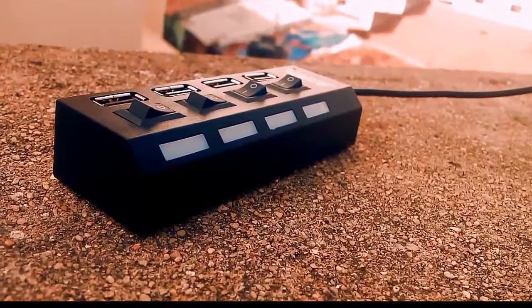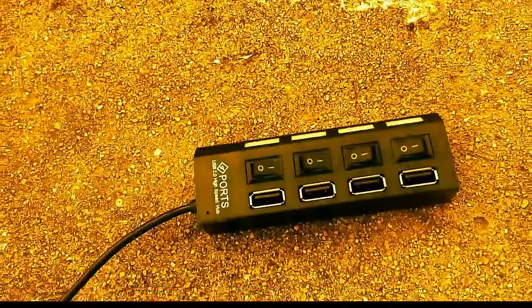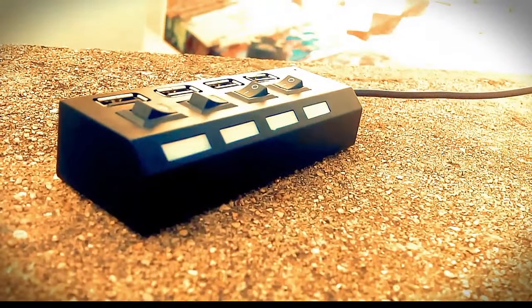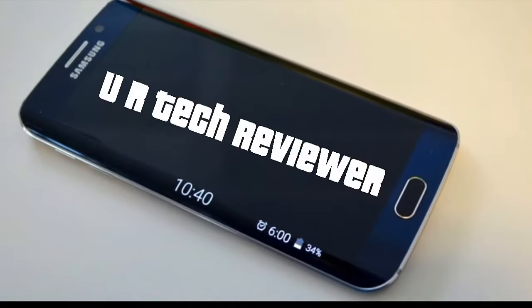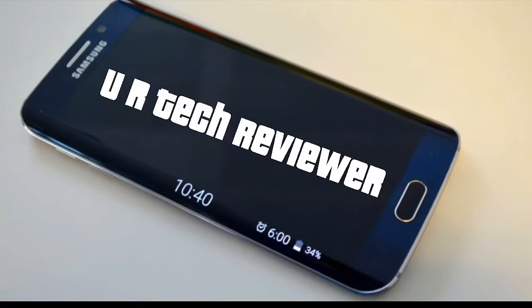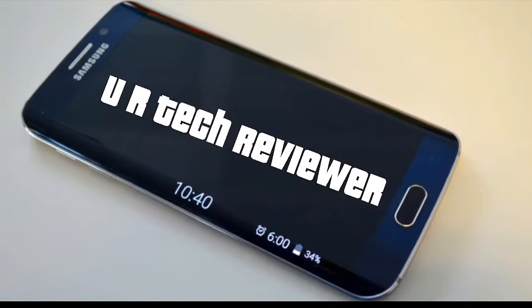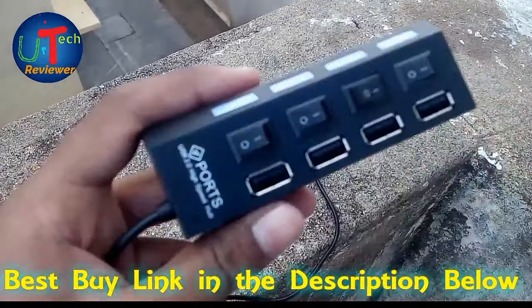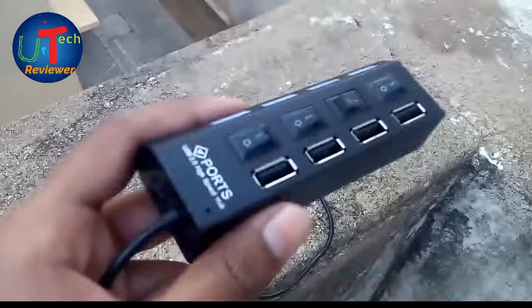Hello friends, welcome to your tech reviewer. This is the hands-on of a 4-port USB hub. Without further delay, let's move to our video. Here comes our main unit — I got it from Amazon for rupees 170. The best buy link is in the description below, just check it out.